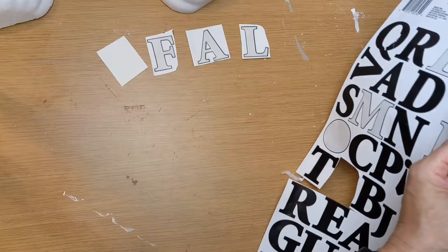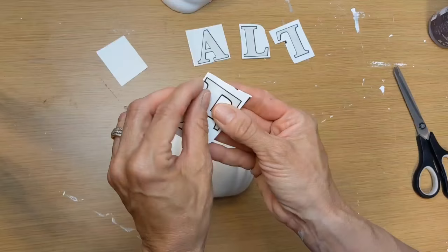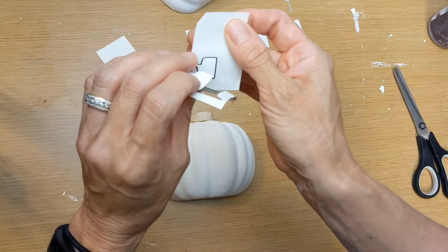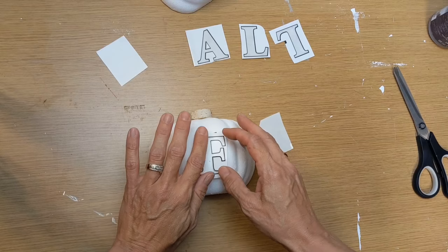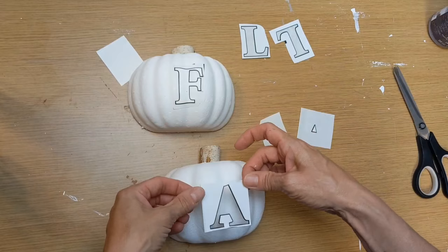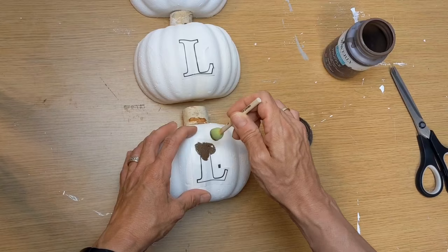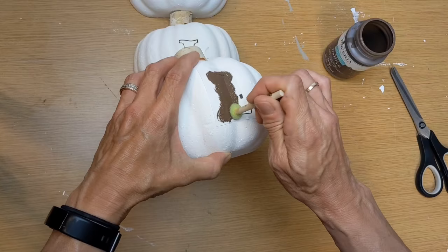I'm cutting around where F-A-L-L were to use as stencils on the front of my pumpkins. I take the sticker from around the letter F and center it on the front of my pumpkin, doing that for all four letters. Then I'm using one of those little foam pouncer tools — you just dab the paint on — with truffle paint, being very careful to keep it just where I want it and not around the outside. I'm going to do that to all of my letters.